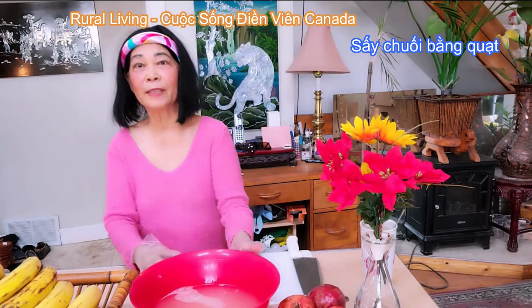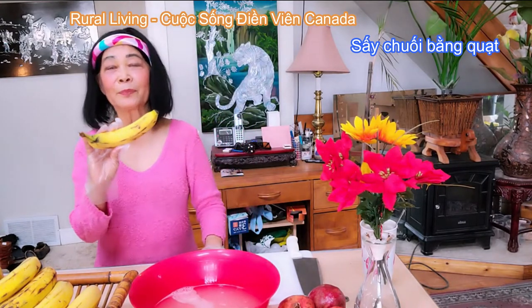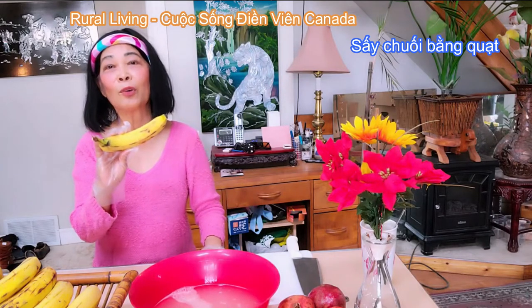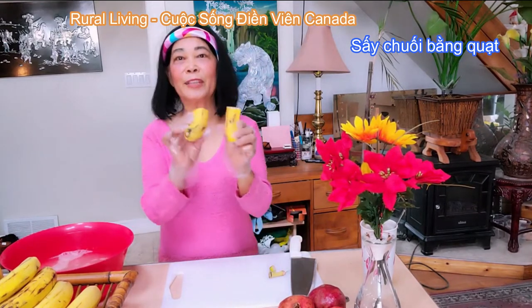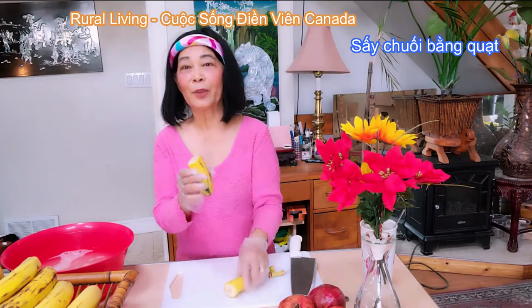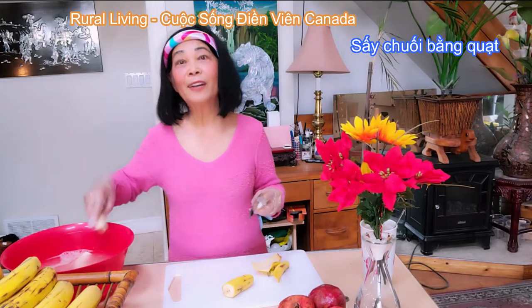Đây là chuối ở Canada — chuối già này có nhiều lắm, bán quanh năm và rất là rẻ. Trước đó thì Thủy cắt cái trái chuối ra làm đôi, và sau đó lột vỏ thì Thủy cũng sẽ bổ trái chuối ra làm đôi nữa. Khi bổ ra làm đôi thì Thủy bắt đầu bỏ vào trong dung dịch giấm và gừng.